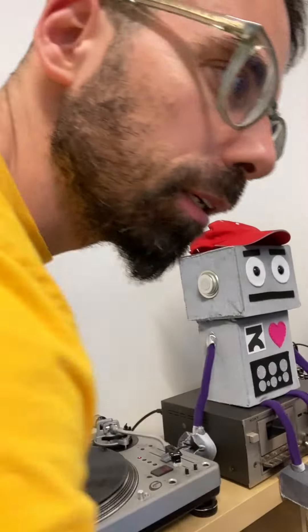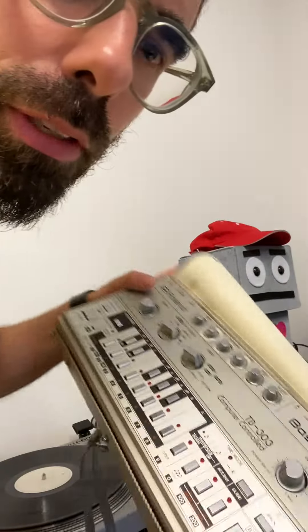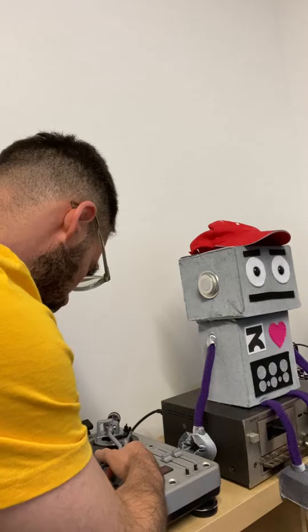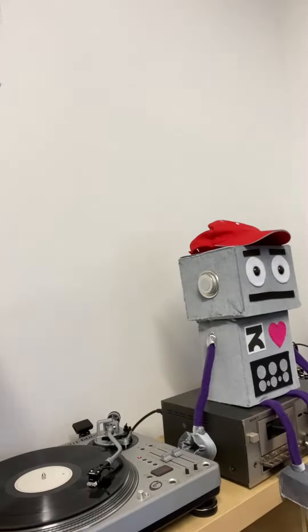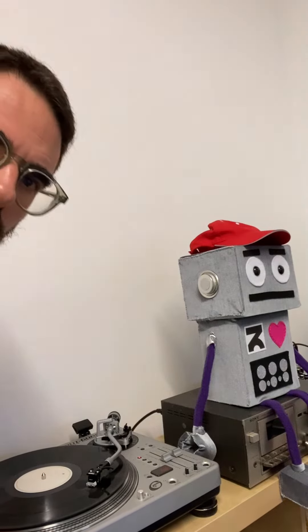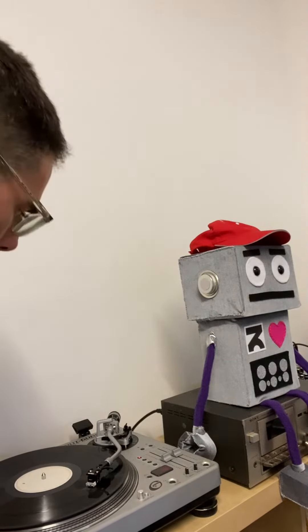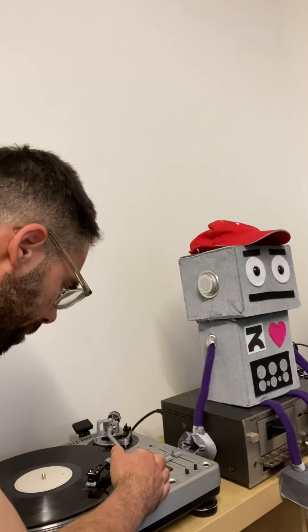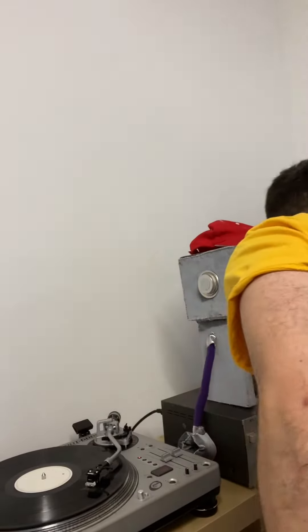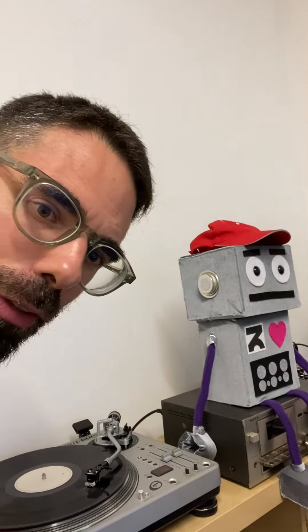He's on TB-303. Here's my TB-303 — featured on all the other three tracks.